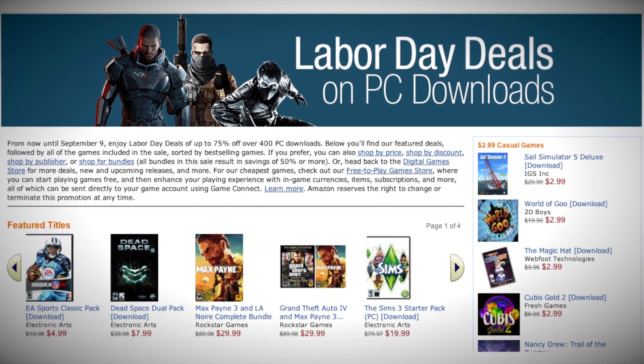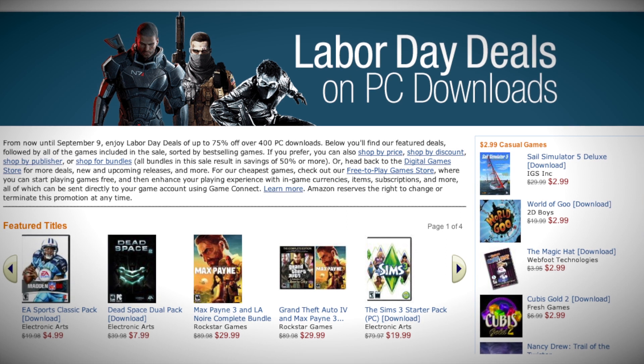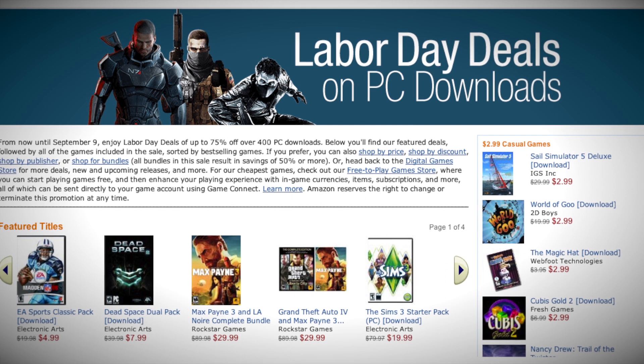This weekend it's Labor Day, and with that said, the people over at Amazon are having a great special. Get up to 75% off your favorite PC game downloads. Check out the link in the description below.